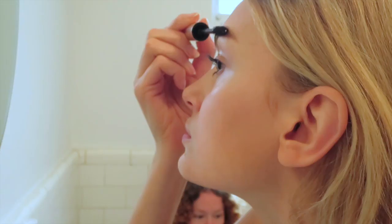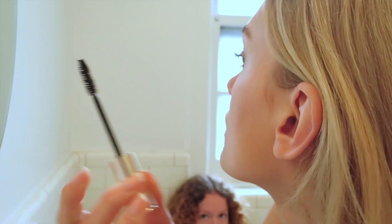Grooming your brows, it's a fun makeup thing to do. It's not something that you dread. I used to feel like it was a really hard thing to do.